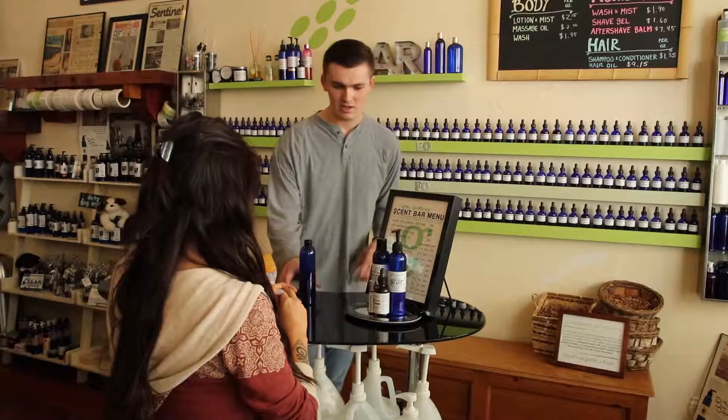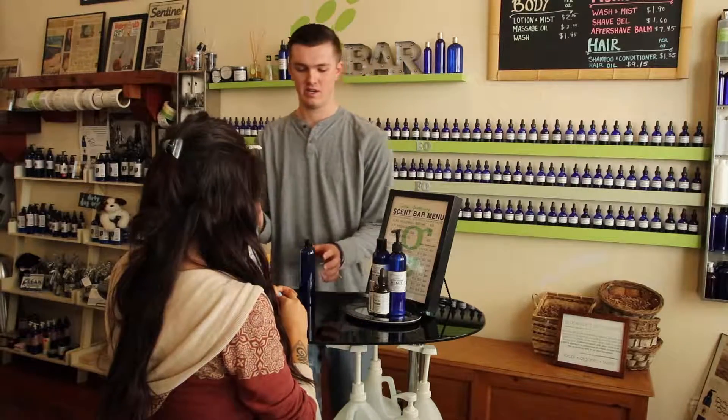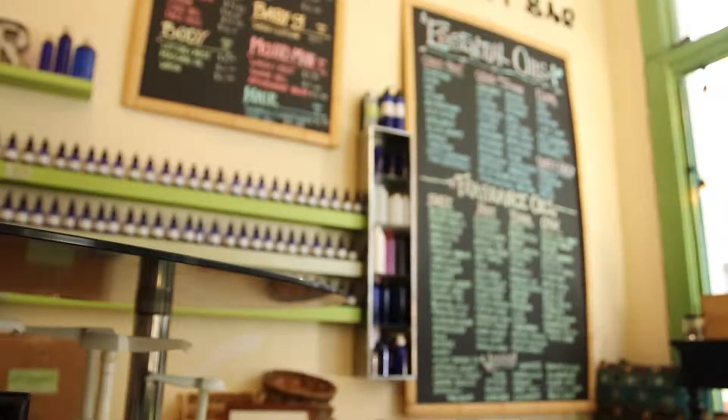Blue's okay with you? Great. I'm going to fill this up for you — we have a base lotion right here. You just want to look through the oils; we have all of them listed right here.